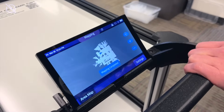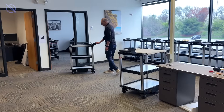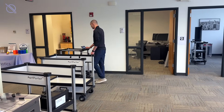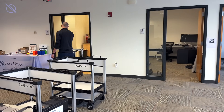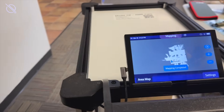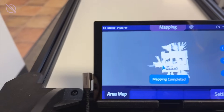In general, you'll want to walk the Model C2 around your operating area — perimeter first, then gradually towards the center. As you do so, you'll see a real-time map being created on the screen, letting you visualize your progress.